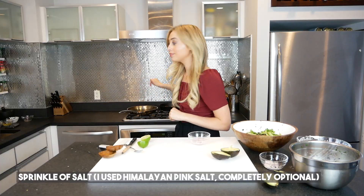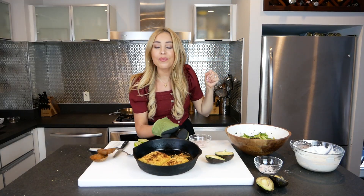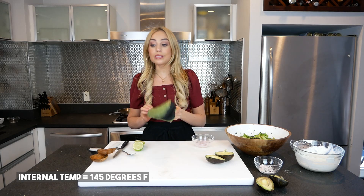My fish is done. Look how beautiful the mahi mahi turned out. You know it's ready when the internal temp is 145 degrees Fahrenheit. My salad is basically done.